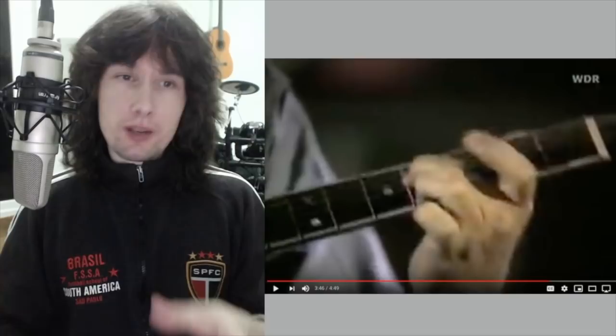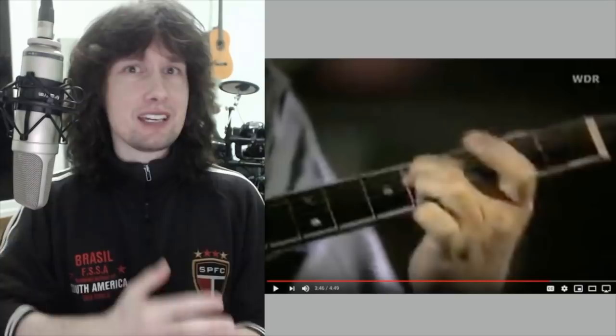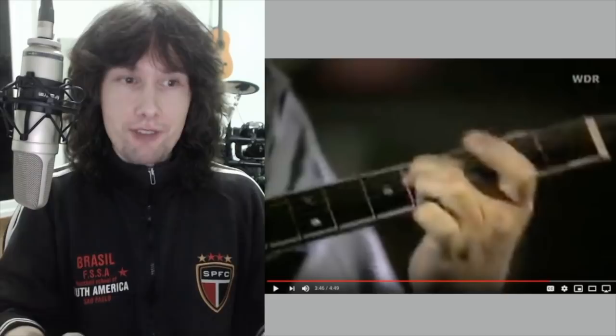And with acoustic and with fingerstyle, if you get any notes that are buzzing or any inconsistencies, it stands out like a sore thumb because there's nowhere to hide. There's absolutely no effects on an acoustic guitar. Sometimes you'll have a touch of reverb, but if anything that's going to exaggerate any mistake. Let's just get into this last minute of his performance.